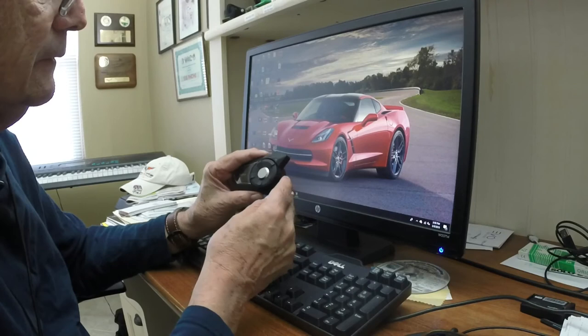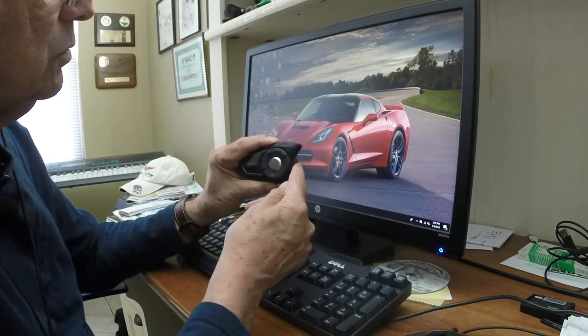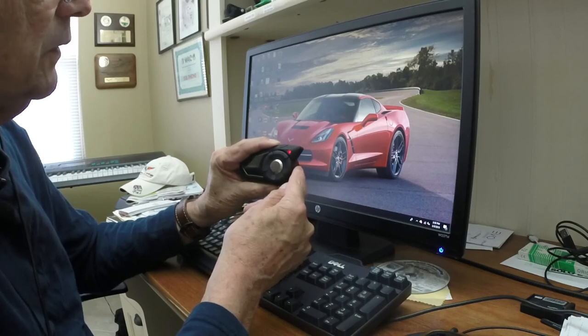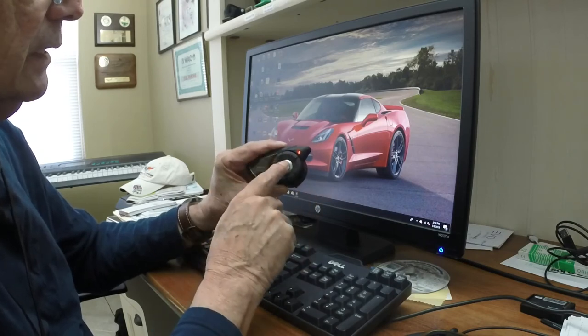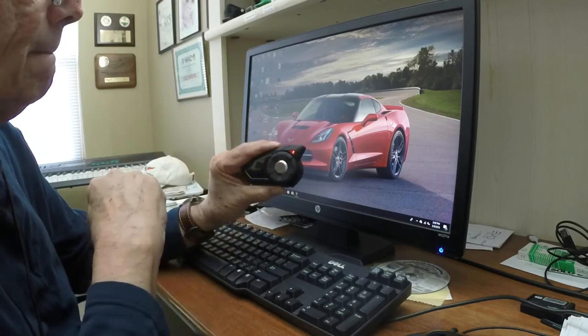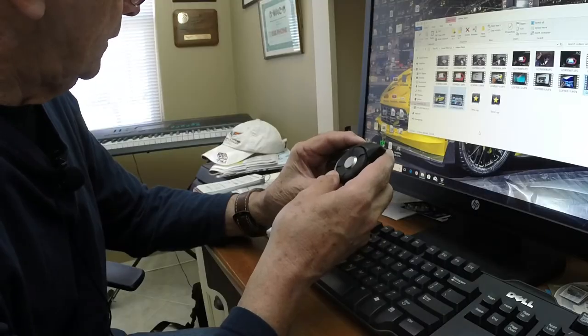Let's try that. Ready? One thousand one, one thousand two, one thousand three, one thousand four, one thousand five, one thousand six, one thousand seven, one thousand eight, one thousand nine, ten. There's a solid red light — push this button once. That'll go out in a second. Factory reset done. We've got the factory reset and we've done the firmware upgrade.